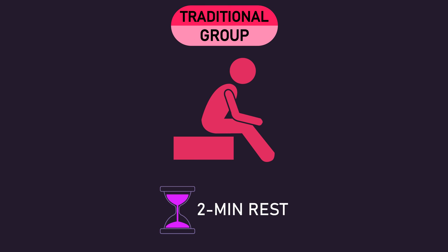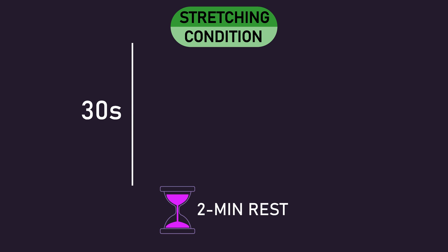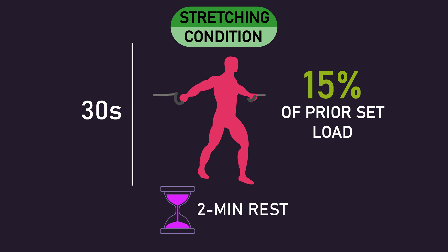The traditional group rested passively for 2 minutes between their sets. The stretching group similarly rested for 2 minutes between sets; however, for the first 30 seconds of this rest interval, they performed a loaded chest stretch on a cable machine using approximately 15% of the load they had just used on the prior set. Subjects were instructed not to produce any active tension from the chest, but rather let the chest be maximally stretched by the load.